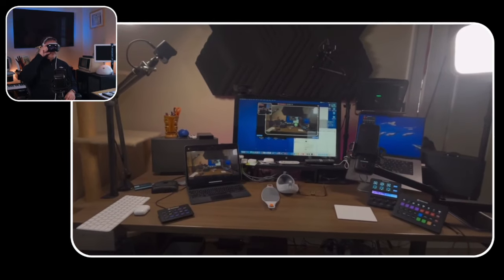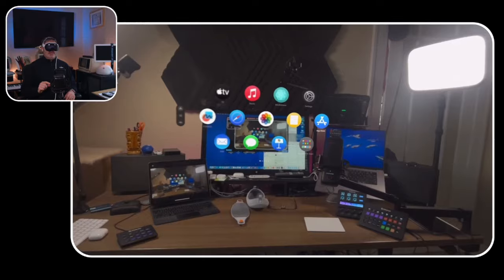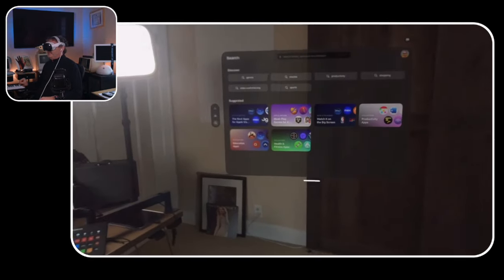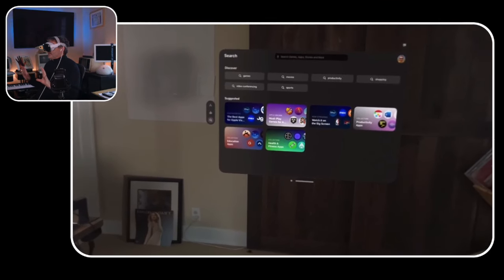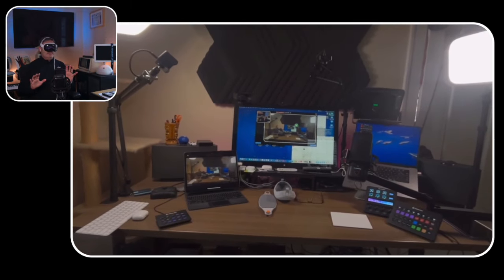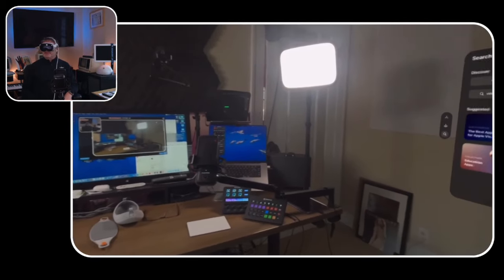I can reopen my apps, open the App Store again, and place it wherever I want. Once I place a window, it remembers that position. So I can move around and come back to find the window right where I left it.